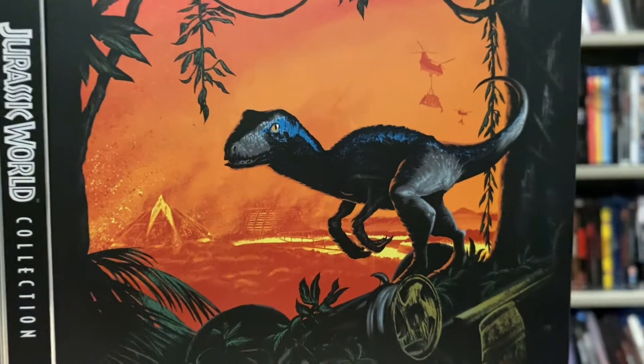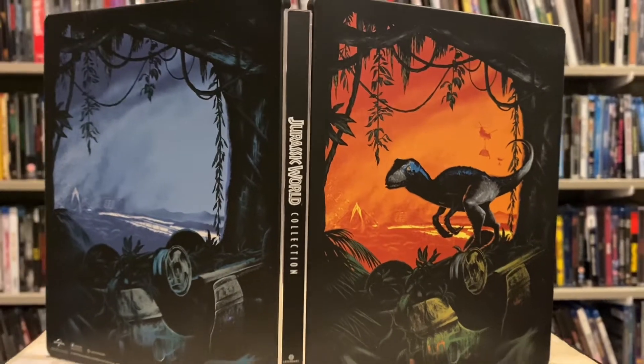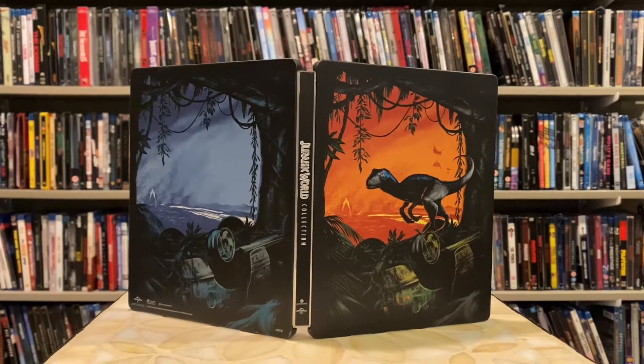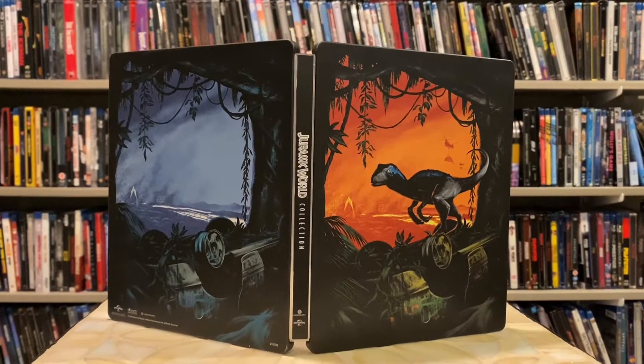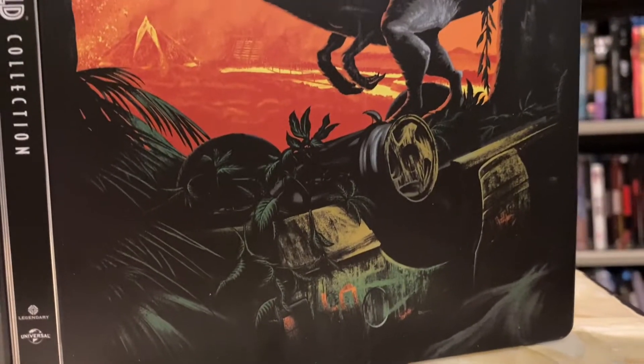A year or two ago they came out with this Jurassic World Collection 4K steelbook. The only reason I picked this up was because Best Buy retail had a whoopsie — they only had this marked for 10 bucks. Of course I was going to pick it up for 10 bucks.